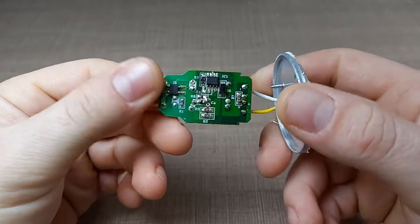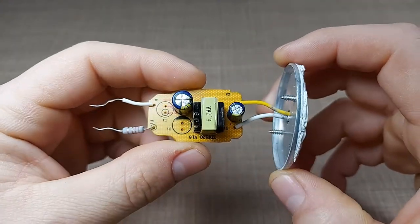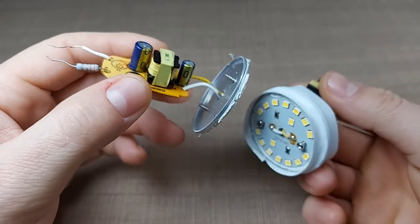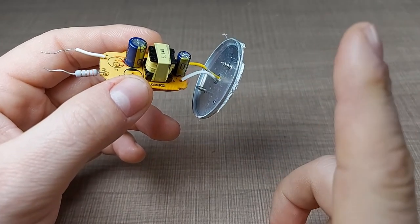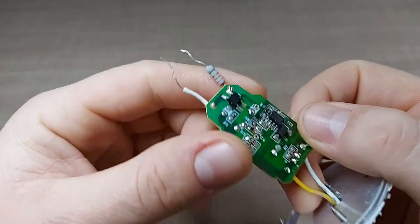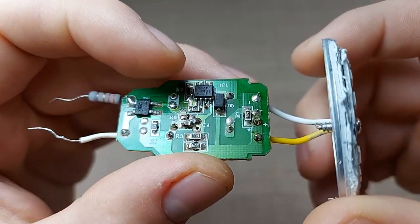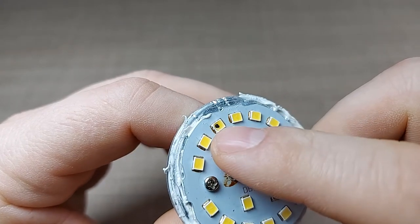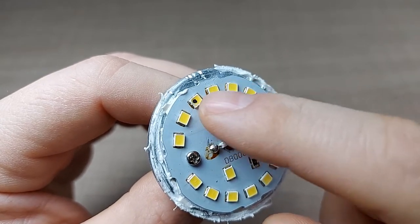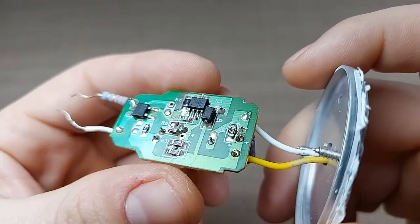Hi everyone and welcome back to my workbench. Today we're going to have a second look at these LED modules that I disassembled from my broken LED lamps. I made a video about it where I managed to fix one of them — you can go up here to watch it if you want — but today we'll go more into depth on the circuit, what this chip is and what it can do, and hopefully by understanding how it works we can try and repair this lamp without having to replace the exact same LED.